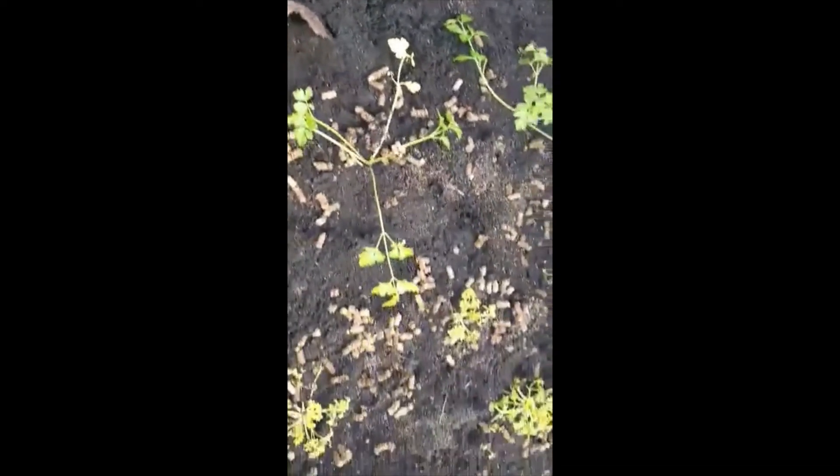As opposed to a planter like this one where we put the parsley in — you see, you've got that wind protection.